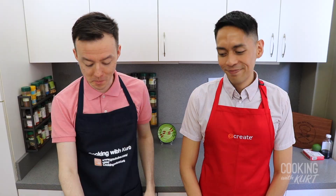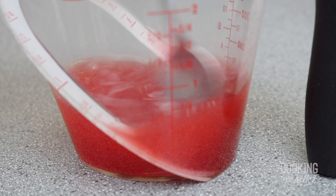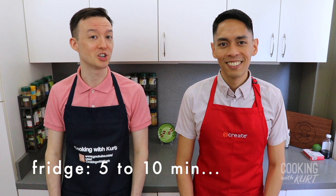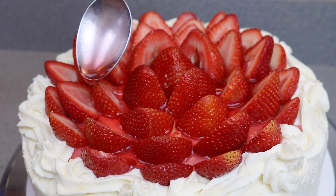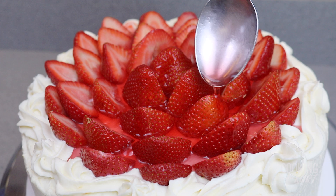When your cake is sufficiently chilled and you're ready for the gelatin topping, take a heat-proof container and add in 0.35 ounces or 10 grams of strawberry gelatin powder and a half cup of cool water. Stir until the gelatin has completely dissolved, then pour in a half cup of boiling water and stir to combine. Put this strawberry gelatin mixture in the fridge for 5 to 10 minutes to cool down and firm up a bit, till it reaches a thicker syrupy texture that can be drizzled. Spoon the strawberry gelatin over the cold strawberries on the chilled cake, covering the top of the strawberries as well as in between the strawberries. The whipped cream border should contain the gelatin until it has firmed up and prevent it from running down the sides of the cake.